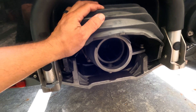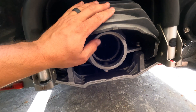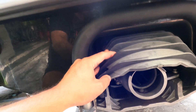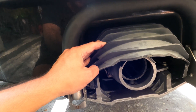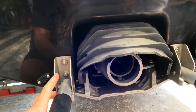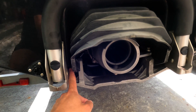Then we're going to disconnect a little quick-connect brass fitting right here and get this bucket out of the way. You can remove the step if you choose — that'll make it a little easier. But we're going to do this with a 12-millimeter box wrench. So let's go ahead and get that off.